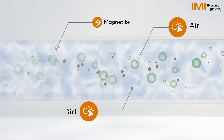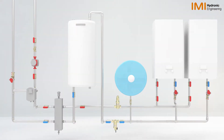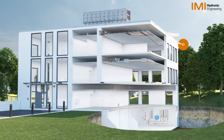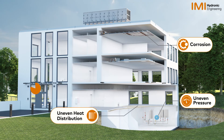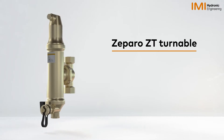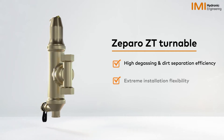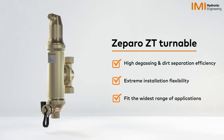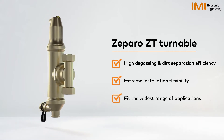Air and dirt are the biggest enemies of any HVAC system. These particles travel through the system affecting critical system components and leading to a potential system breakdown and expensive maintenance costs. To enable your HVAC system to run optimally throughout its lifecycle, IMI has developed the new Zaparo ZT Turnable that efficiently removes air and dirt.